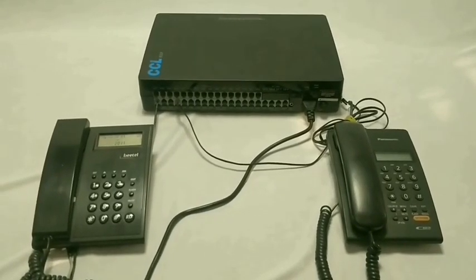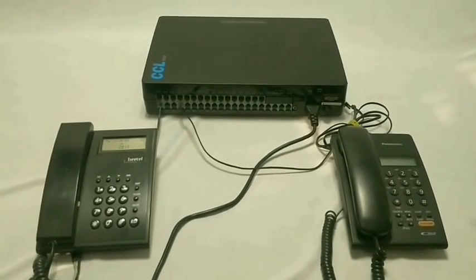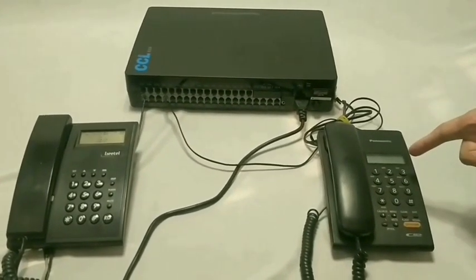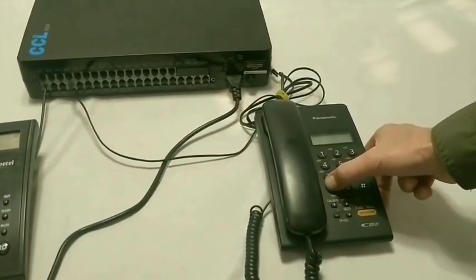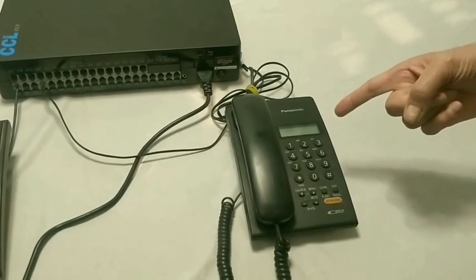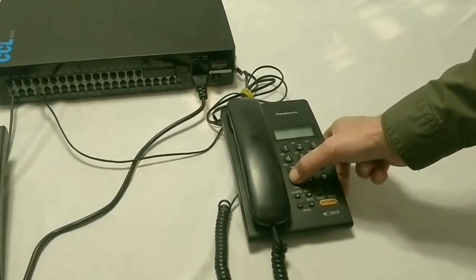The PBX can be programmed from any of the first 4 extensions. We have connected 2 telephone sets — one on 601 and one on 604. The default programming password is hash star zero zero zero zero zero. If the correct password is entered, you will hear a single tone. If the wrong password is entered, you will get an engaged tone.